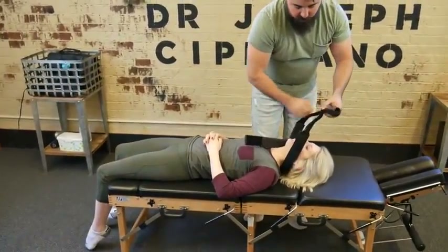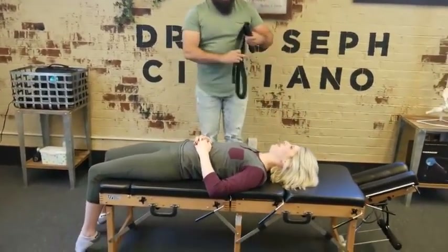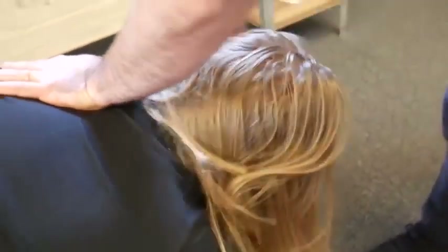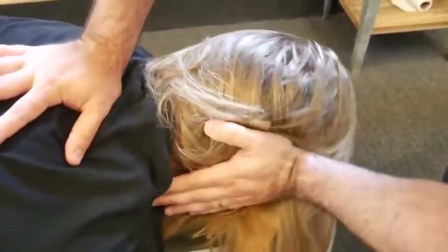How does that feel? The adjustment on that left side here. There — that was a good bit. Oh yeah. Drop down just a little bit on the right. There we go.